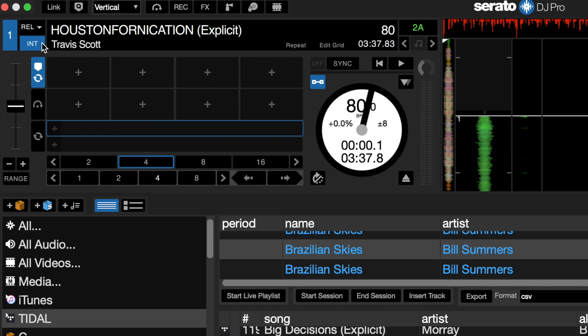Once the FaZe receiver is connected, change the deck mode to WIR — short for wireless. This is in the same menu as absolute, relative, and internal deck mode options for DVS.